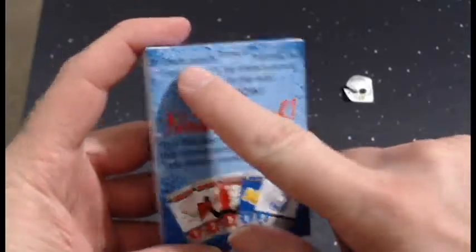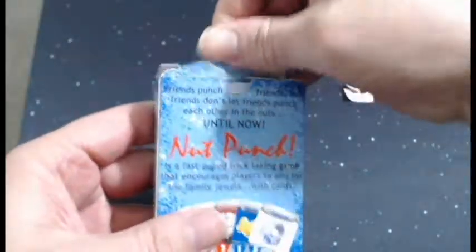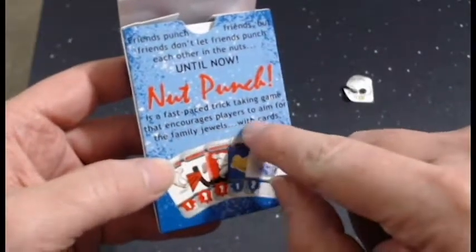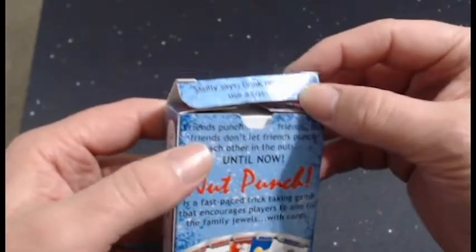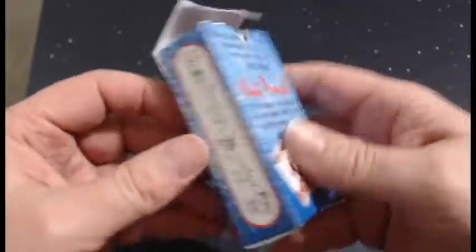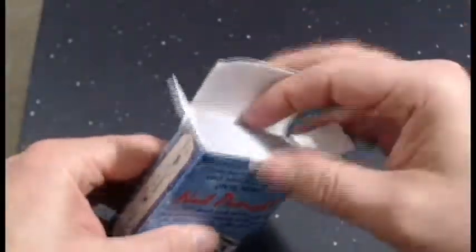One thing Matt and I talked about is this section right here. It says 'drink' right there, but that is part of the inside lip. What it really says is 'friends punch friends, but friends don't let friends punch each other in the nuts until now. Nut Punch is a fast-paced, trick-taking game that encourages players to aim for the family jewels with cards.' We talked about shrinking this down and moving it so that portion doesn't look like it's part of that. I also noticed we do not credit the artist, which is Shane Cooper, as the majority of you already know. We will definitely be rectifying that in the future.